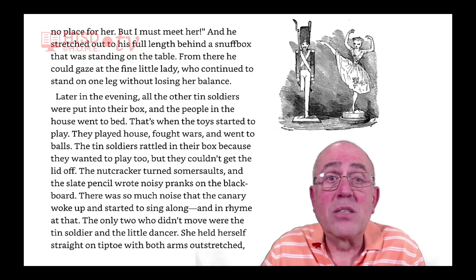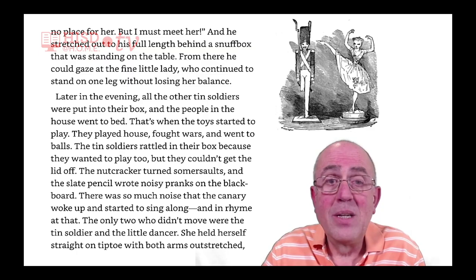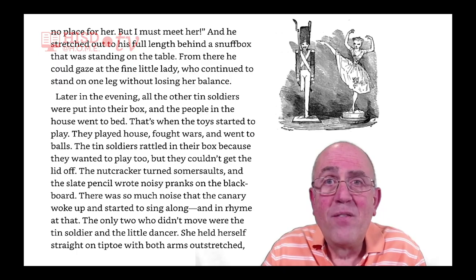And he stretched out to his full length behind a snuff box that was standing on the table. From there, he could gaze at the fine little lady, who continued to stand on one leg without losing her balance. Later in the evening, all the other tin soldiers were put into their box, and the people in the house went to bed. That's when the toys started to play. They played house, fought wars, and went to balls.